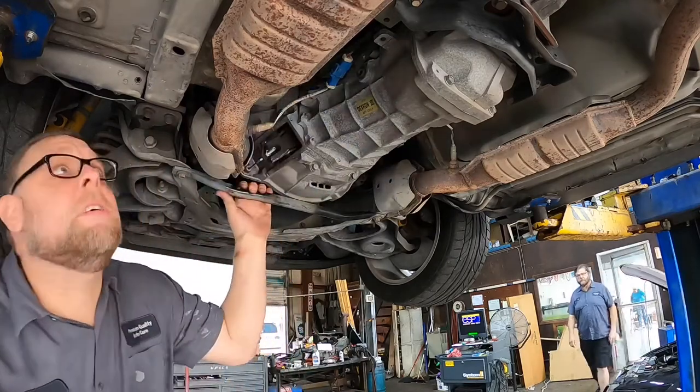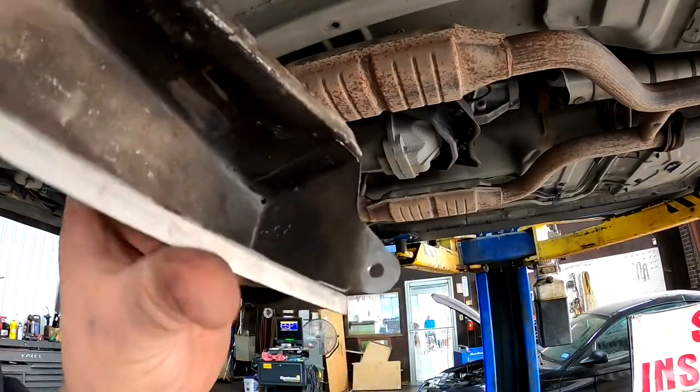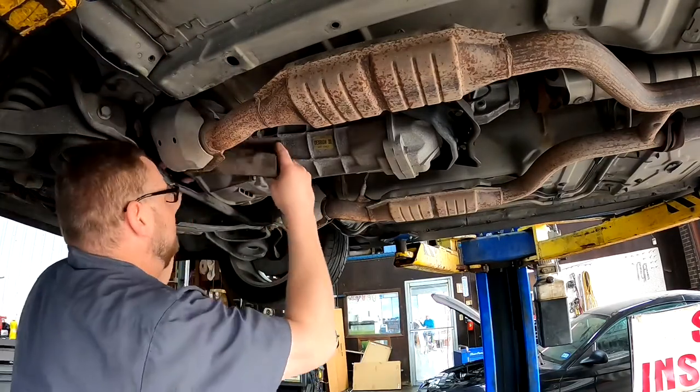Quick update - got this off and there's obviously rubbing in here. We body worked it, knocked the dent out of it, put it back together to see if the noise is gone.